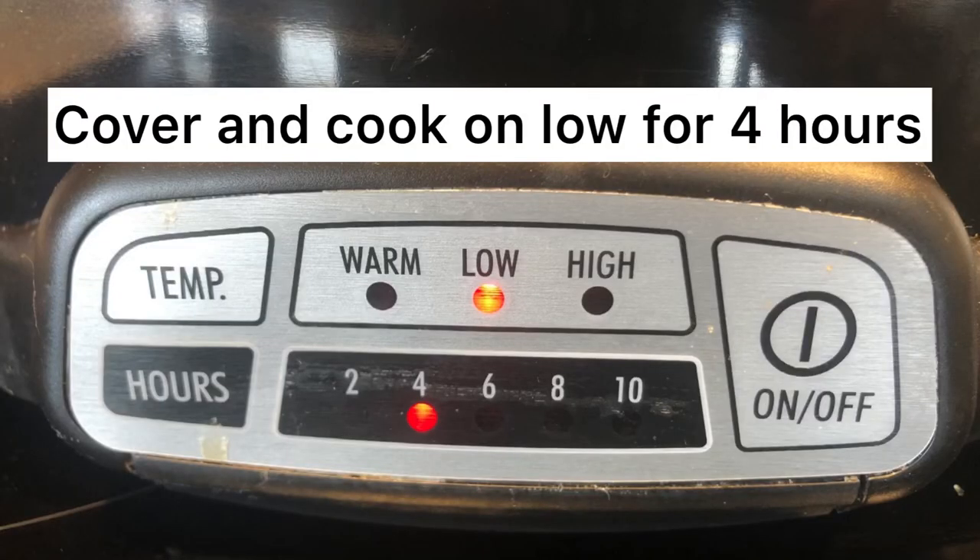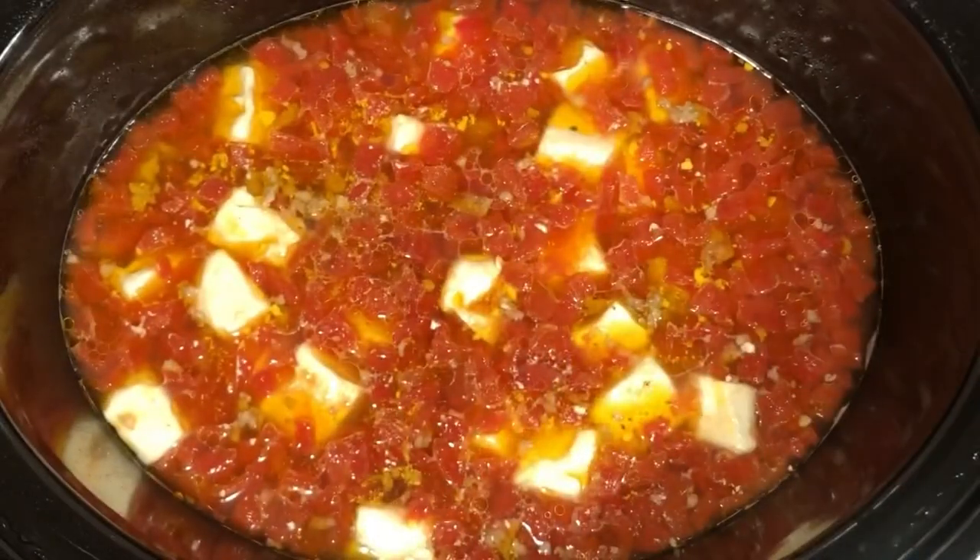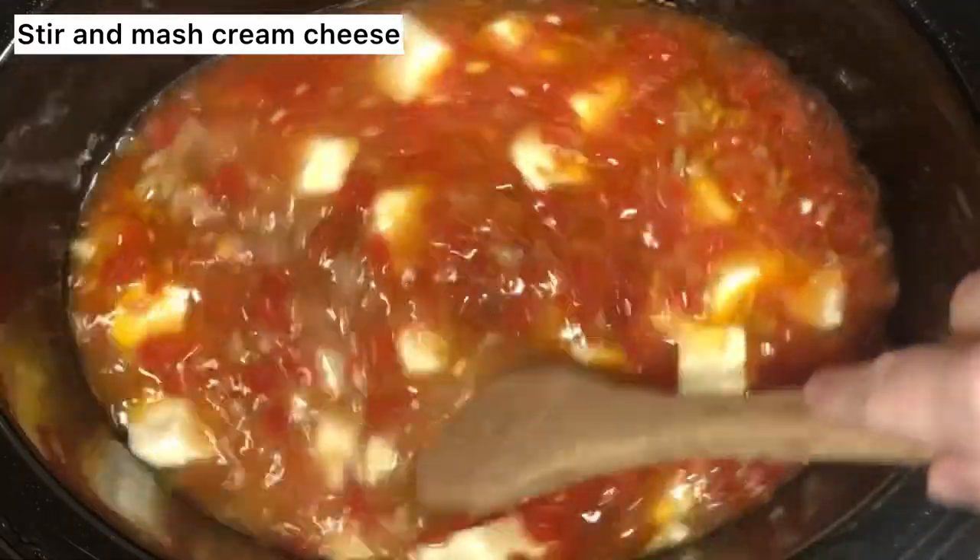Give it a quick mix, then cover and cook on low for about four hours. Once it's cooked, it'll look similar to this. I mashed the cream cheese up against the side so it incorporated into the soup a lot easier.